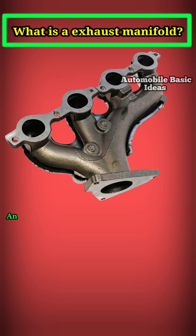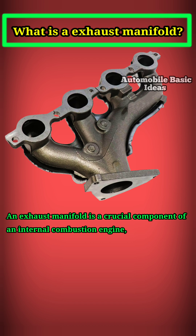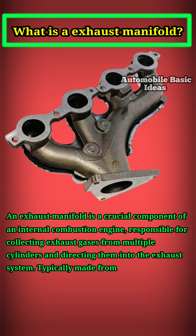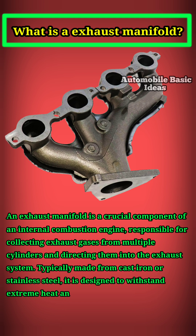What is an exhaust manifold? An exhaust manifold is a crucial component of an internal combustion engine, responsible for collecting exhaust gases from multiple cylinders and directing them into the exhaust system. Typically made from cast iron or stainless steel, it is designed to withstand extreme heat and pressure.